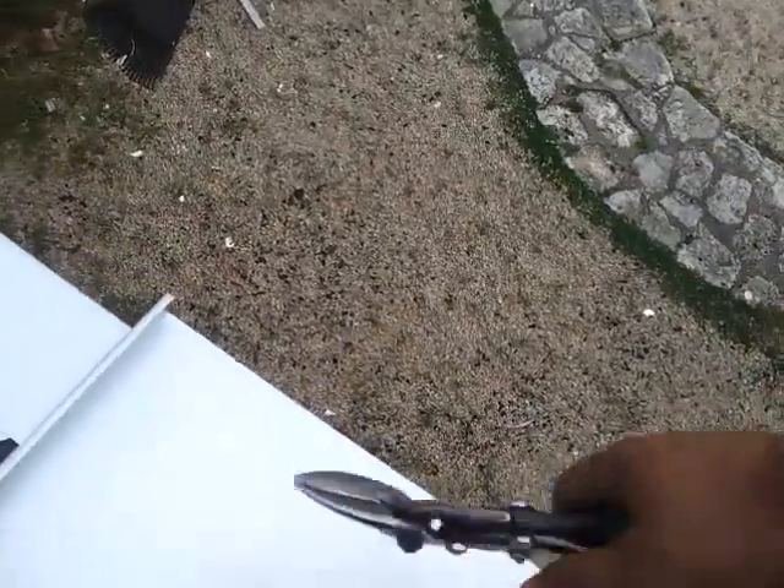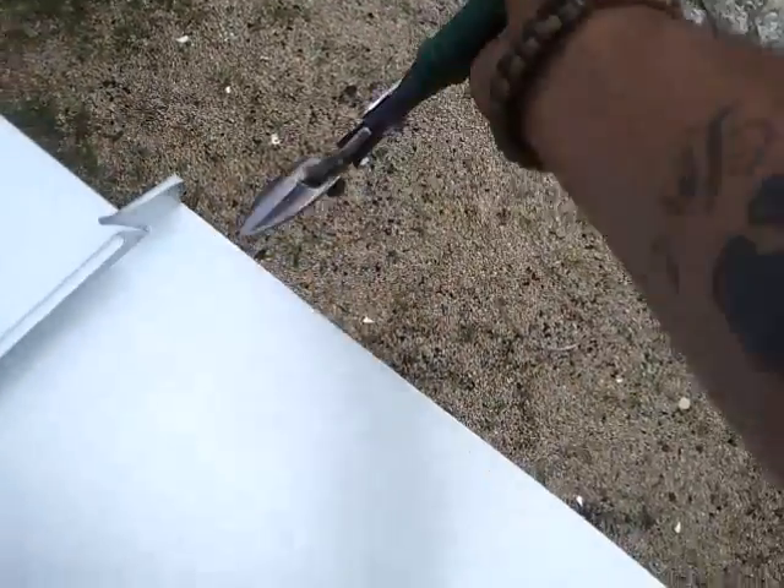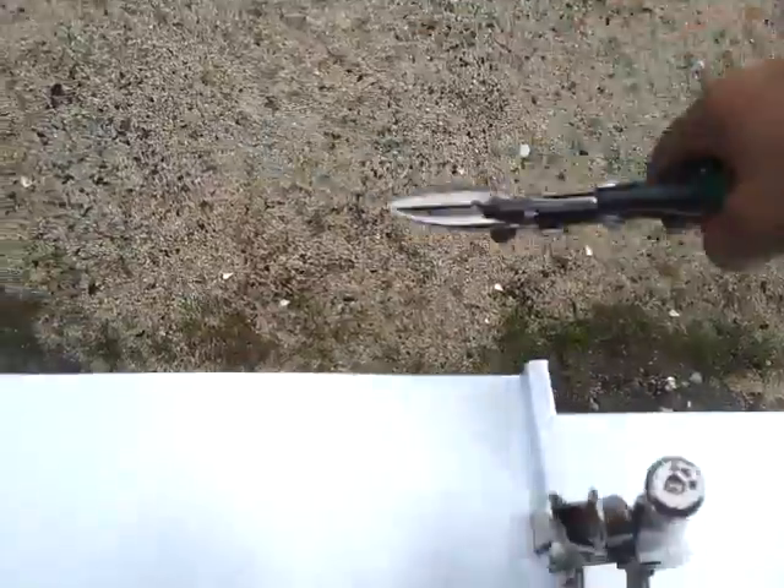Hey guys. This is why I got the assist on my hand — because I do all this stuff with one hand. You're supposed to do it with two, and I usually do. But I can do it with one hand too.